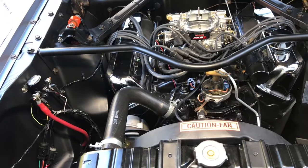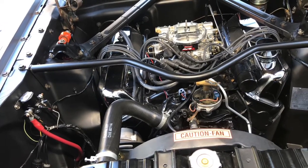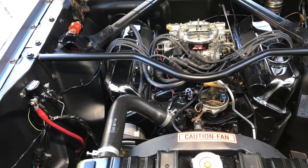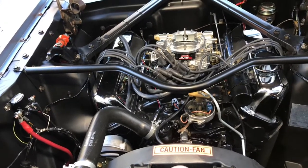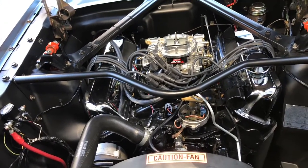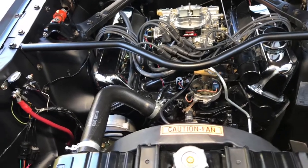Once we got it running and took it out, you would punch the throttle and it would just pop and spit out of the carb and wouldn't accelerate. I did not have a timing light at that time because the light was burned out. I didn't want to go to Napa and spend 300 bucks for their timing light, so I worked on other projects in between.